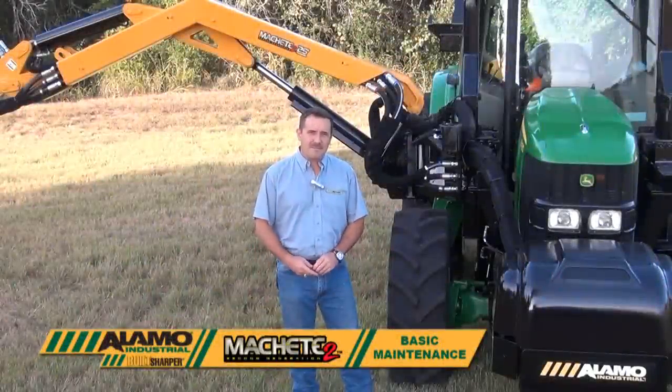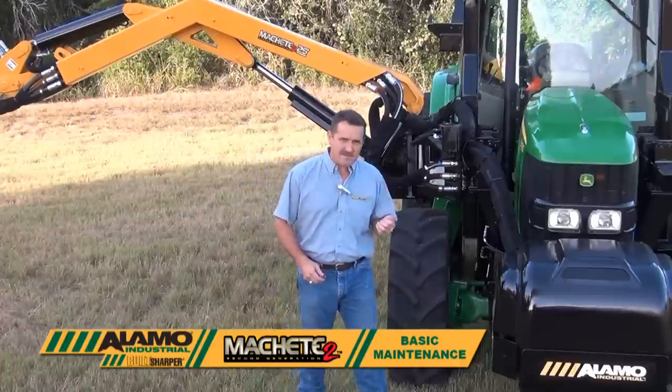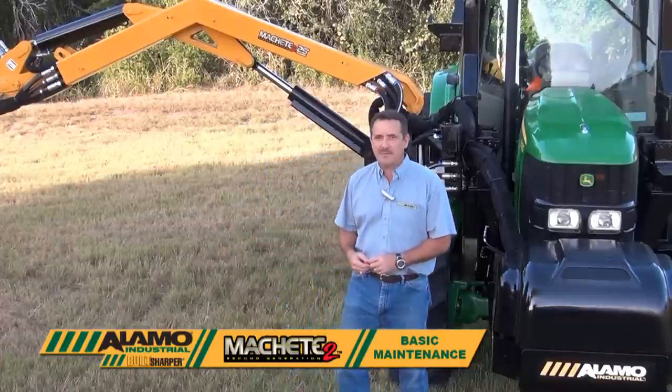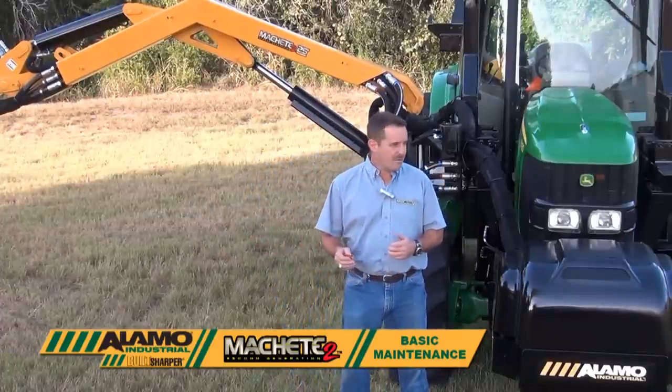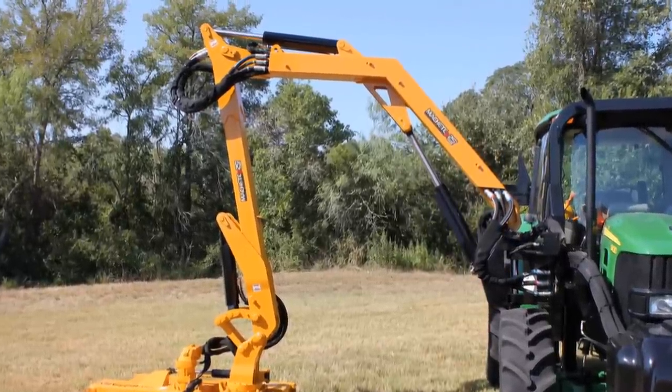Today we're going to be talking about basic maintenance on the Machete 2 boom mower. What we have here today is a Machete 2 25-foot boom mower, and we're going to go through the steps required to do the basic maintenance that we need to do on the mower.